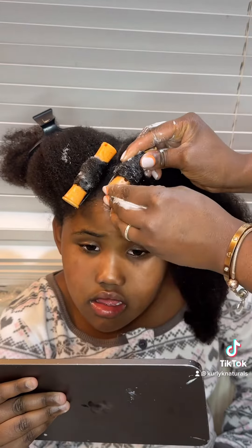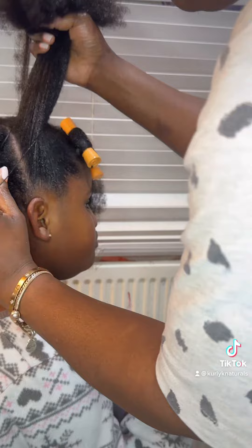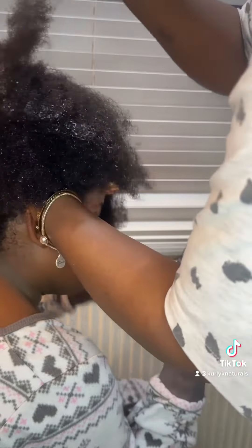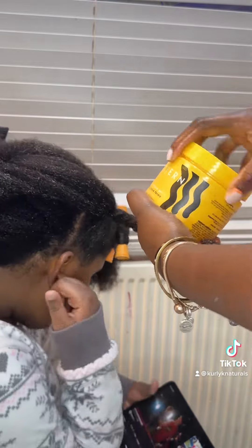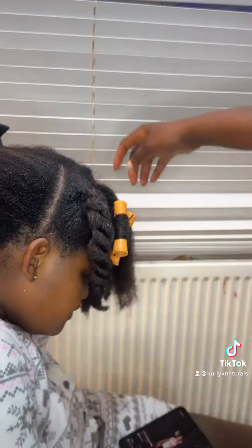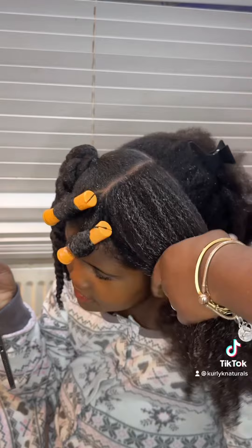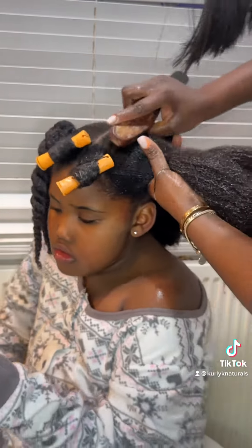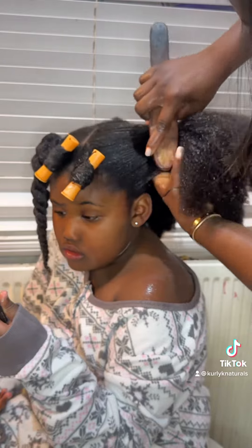Sorry for my voice — I am recovering from a cold. For this, I used my Uncle Funky's Curl Magic along with the Pattern Beauty strong hold (or extra hold, I can't remember the name) to style her hair. I just slicked it down and worked that through. This is coming from freshly washed hair.